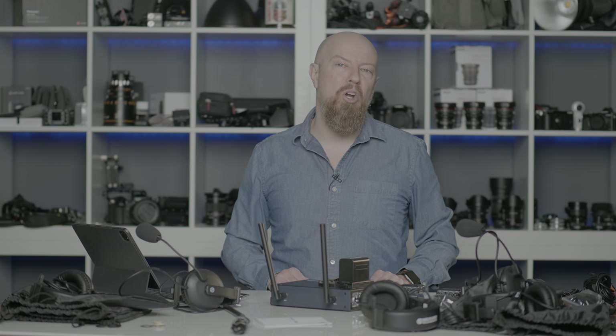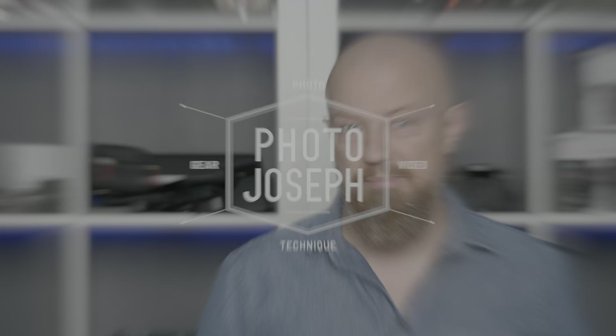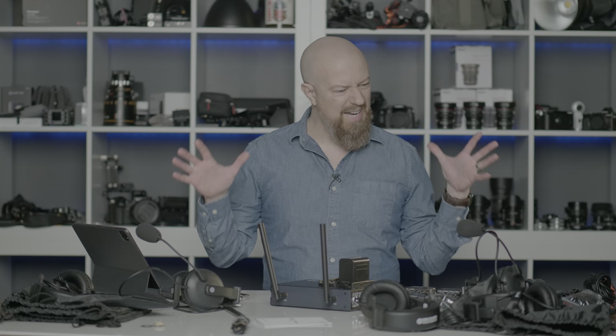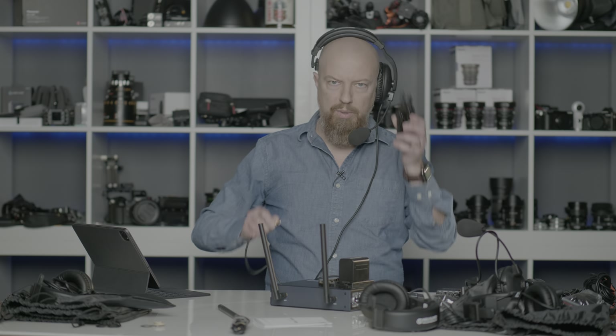Today we're talking about the Hollyland Tech Mars T1000. The T1000 is a wireless intercom system designed so that you and your crew can be in communication during a live production without interrupting the show. The whole idea is that it's a communication system your crew can slap on their heads, plug into one of these little packs, and all be in communication with each other. It's a single ear so you've got one ear free to hear the world around you, and a microphone to talk to everybody else on the crew.